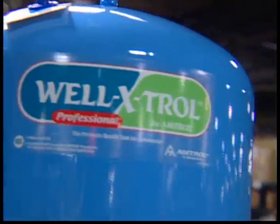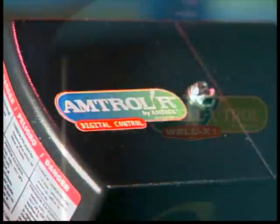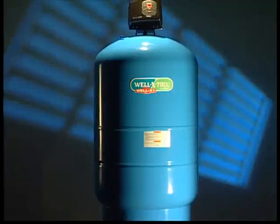Starting with the Well-Xtroll pre-pressurized diaphragm tank and eventually leading to the Amtroller, the Well-X-1 is the natural progression, combining the world's best pre-charged diaphragm tank and the industry-leading pressure switch. This is where the industry's heading.